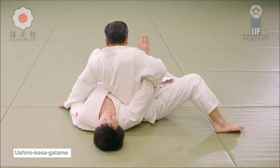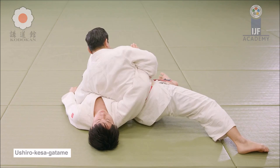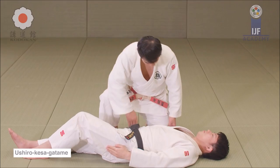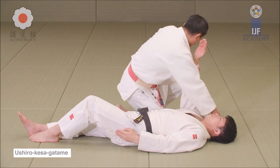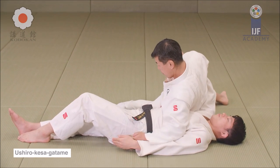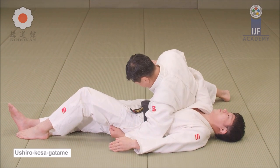Here is Ushiro Kesagatame. If you want to turn the other way around, you switch the hand grabbing the sleeve and the other one goes to grab the belt, the skirt, or the pants — anything on the opposite waist — and you can get it there. From there you can do whatever depending on the situation, how they are reacting, and how you go with the flow.